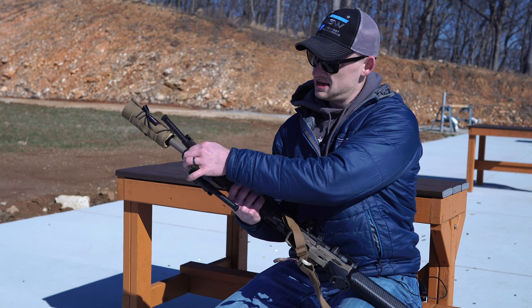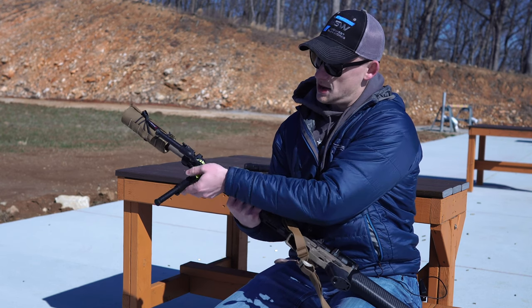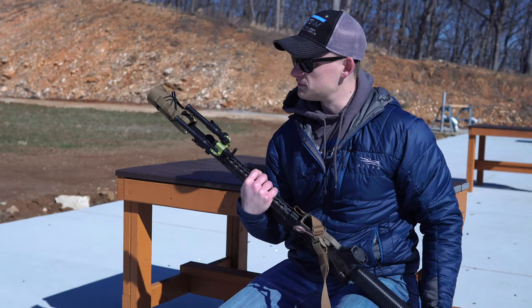Let's do some shooting today and see how the Ground Pod performs.